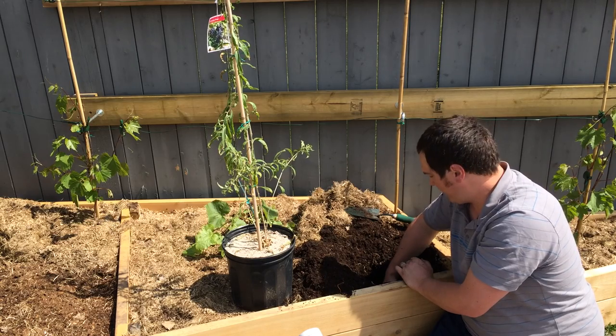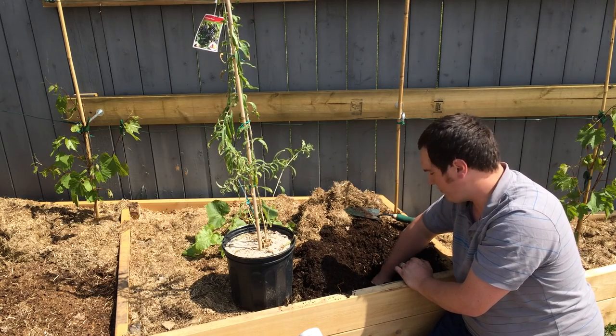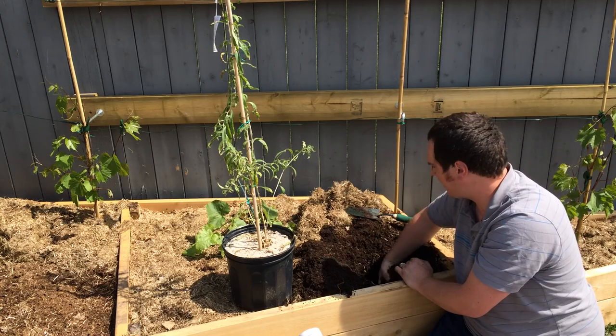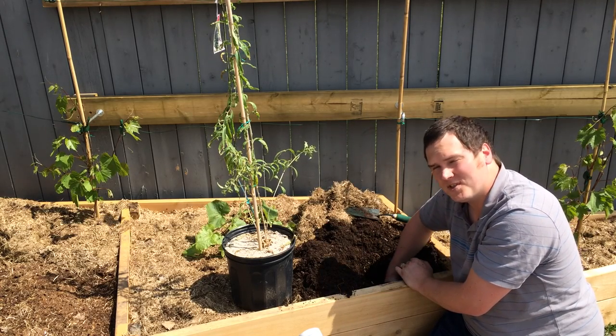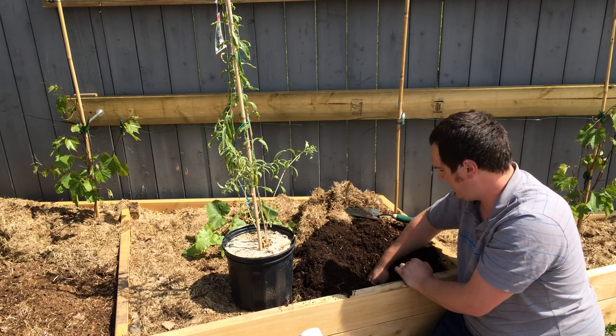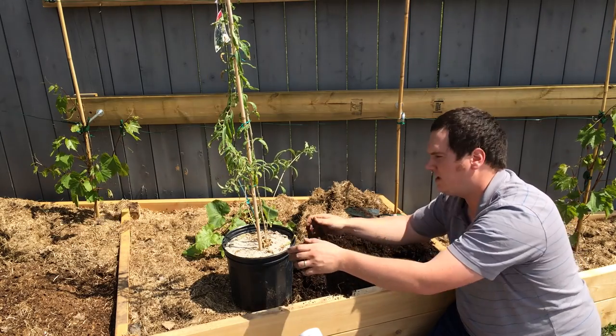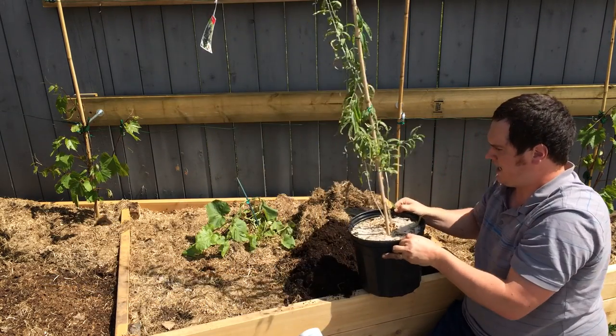Goji berries are very, very hardy. I was very impressed to find out how hardy they were when I initially did the research this last winter. They're hardy all the way to zone two sometimes. This particular variety is from Saskoji Power in Saskatchewan, so cultivated in Western Canada, and it's quite hardy.